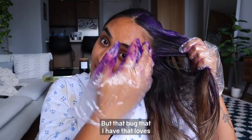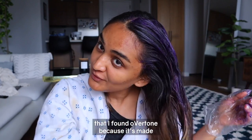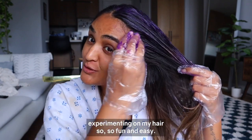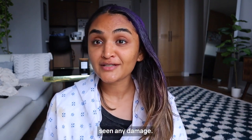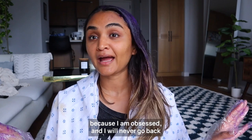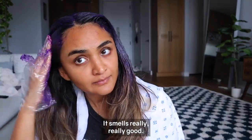But that bug I have that loves to experiment with hair didn't go away, and I was so glad that I found oVertone because it's made experimenting on my hair so fun and easy. I've used oVertone like four or five times before and I've never seen any damage. I am obsessed and I will never go back to frying my hair with dye again.